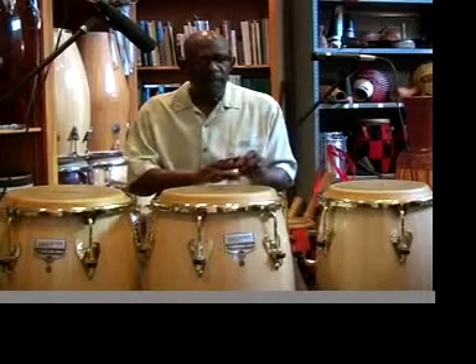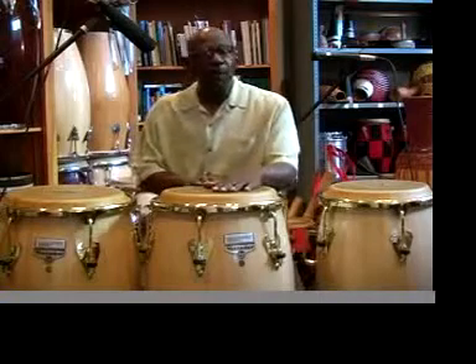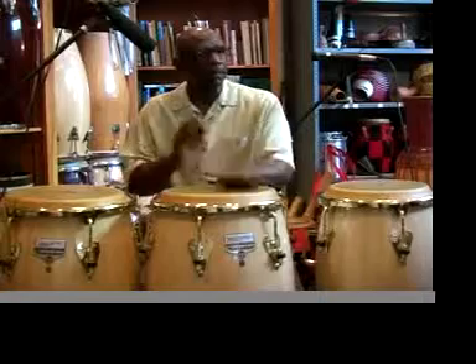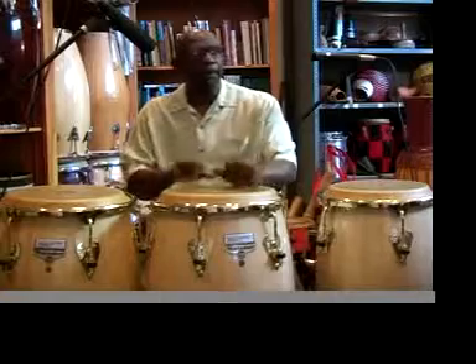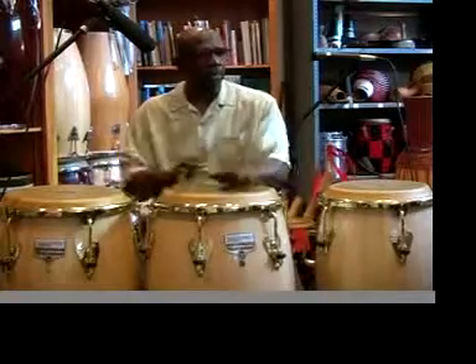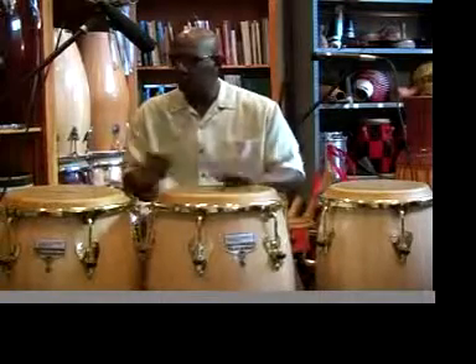We left off with the variation for the mascaron and learning the mascaron in order to develop solo patterns for the congo paille. Back to the congo paille — just slowly, then we add the two bass notes.